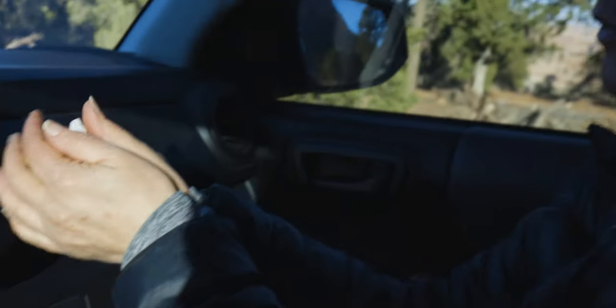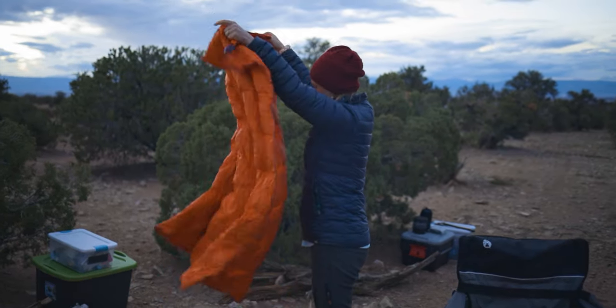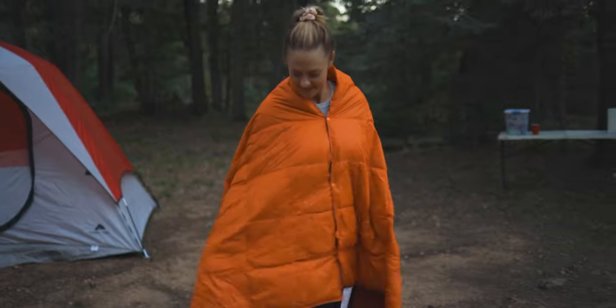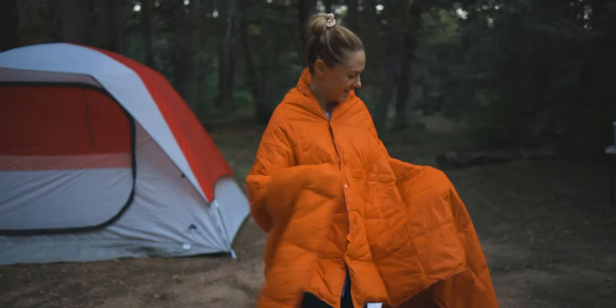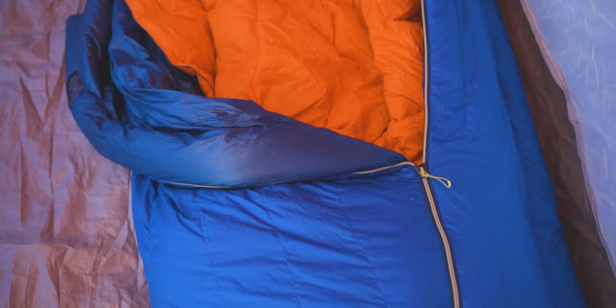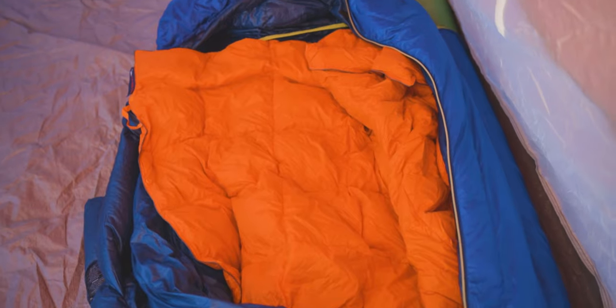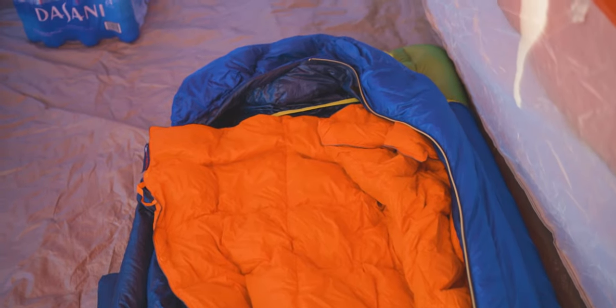My wife is cold a lot when we go out on trips, so this blanket has become a mainstay that we take, especially on car camping trips. It's something she can throw on and wear while sitting by the fire or around camp to stay a little bit warmer — it works really well for that. When I go out solo in the winter, I'll actually take it along, whether car camping or backpacking, and combine it with my sleeping bag for extra warmth, just in case I didn't bring enough layers. I live in the desert and have acclimated to the warm weather, so I'm cold a lot too — it always helps to have that extra warmth.